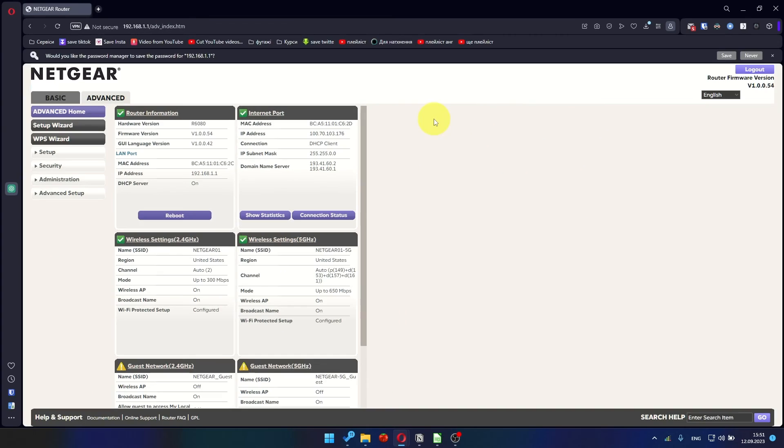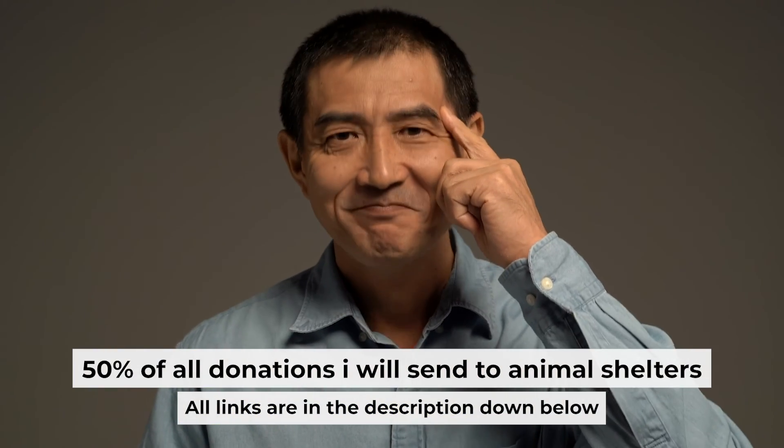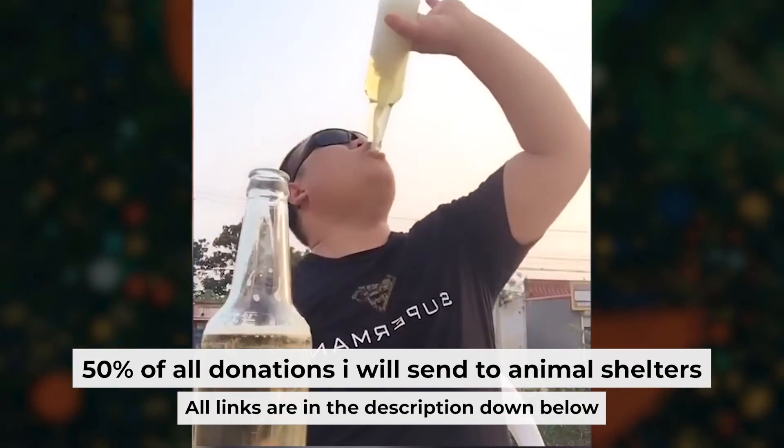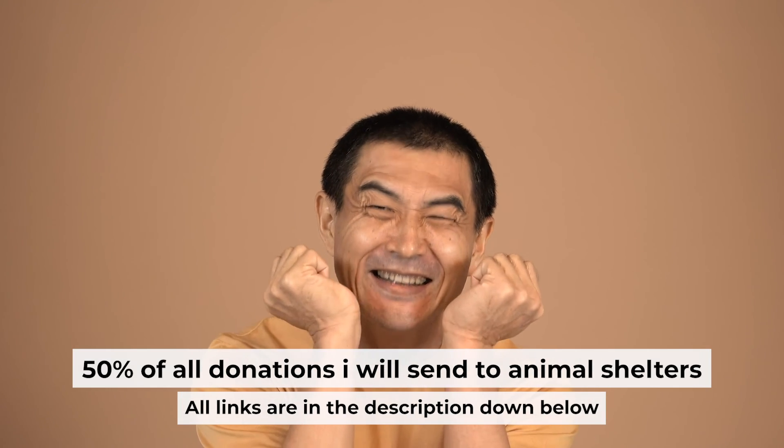After a few minutes, please check your internet connection. That's all. I want to remind you that if you found this video helpful, please buy me a coffee — every coffee helps me in the creation of more valuable content for you.